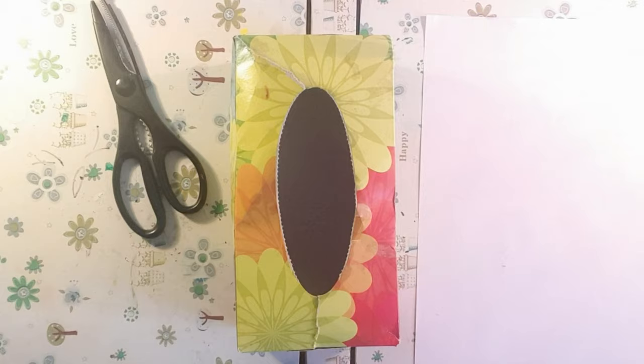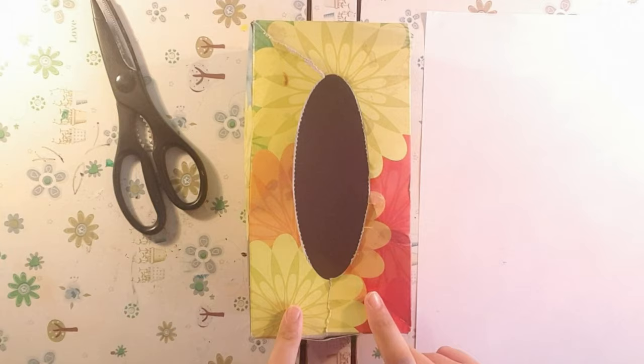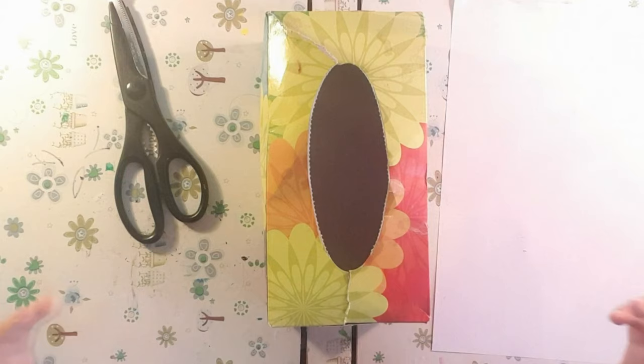Hey guys, welcome back to Life or Locativity! Today I'll be making a vending machine for sweets. Here's a picture on the screen of what it will look like. I am so excited because we're gonna be using a tissue box to make it. There's a couple of things you'll need but I'll tell you while I am making it.